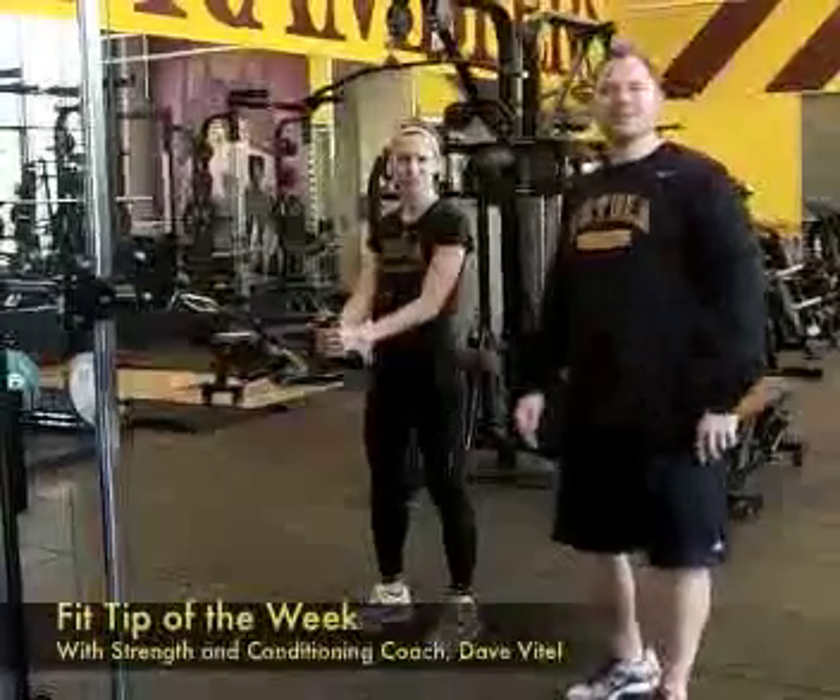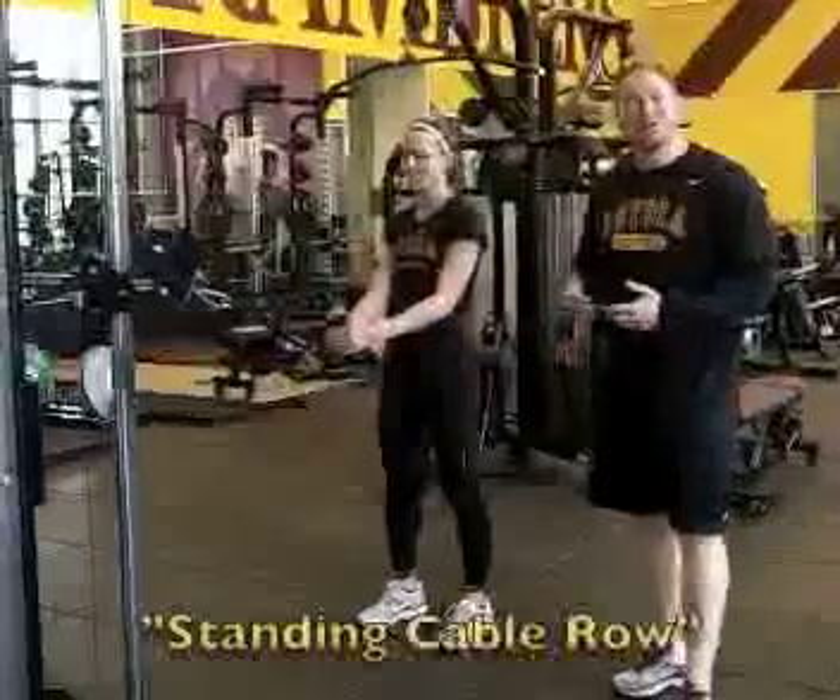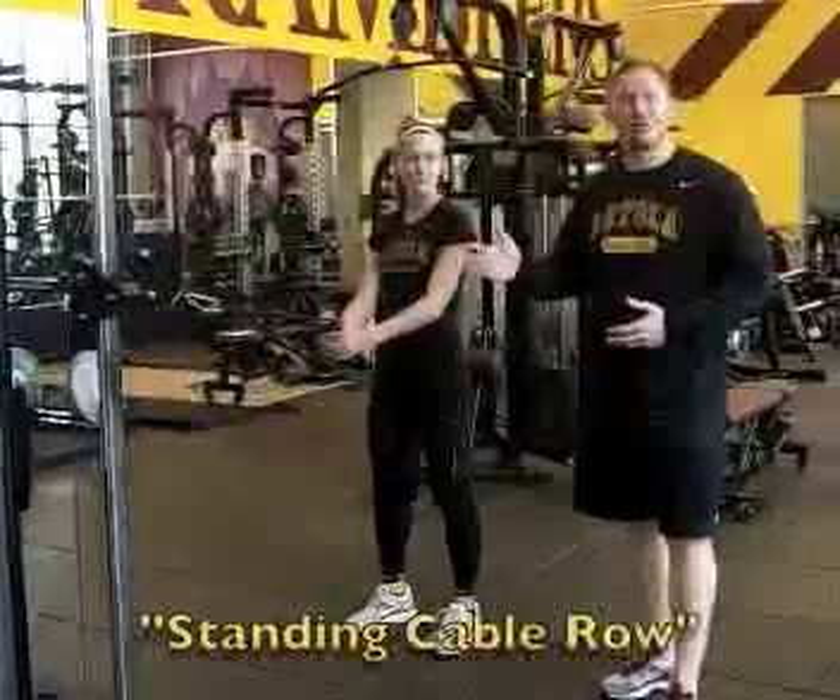Welcome to the Fit Tip of the Week. Today I'm here with Kelly from the Track and Field Team. We're going to talk about building upper body strength and posture with the standing cable row.